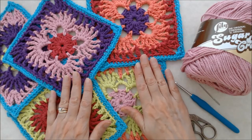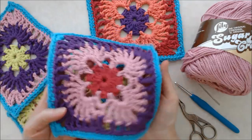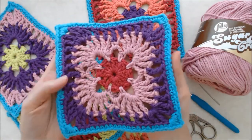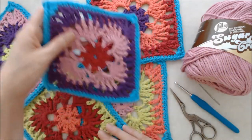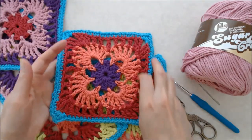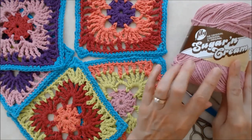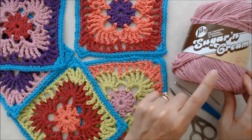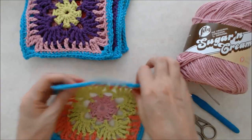Hi there, this is Patricia from patriciafenty.com and today I'm going to show you how to crochet this really pretty granny square. I'm calling it a happy granny square because it just has such pretty colors in there, and I'm using a few different color combinations for the same pattern. I'm using this Lily Sugar and Cream cotton yarn — it's a number four medium weight yarn, and this is the sample I'm going to demonstrate with this color combination.